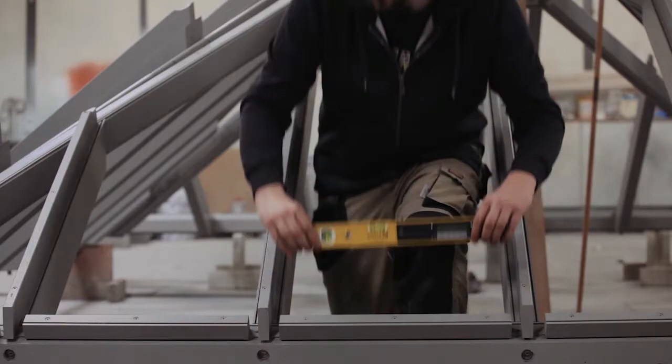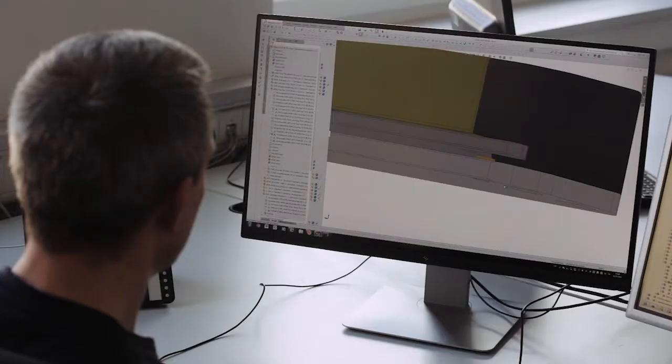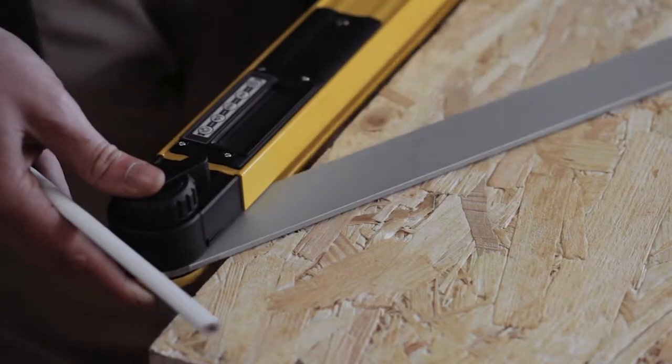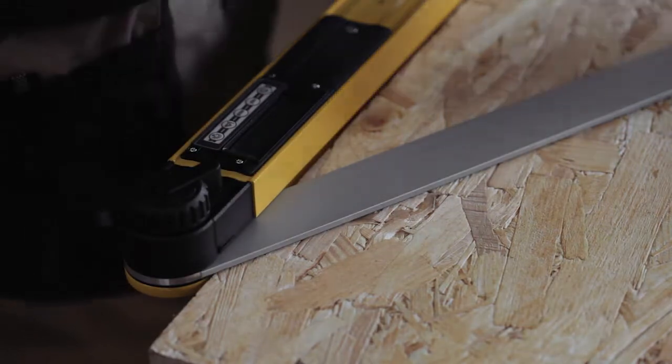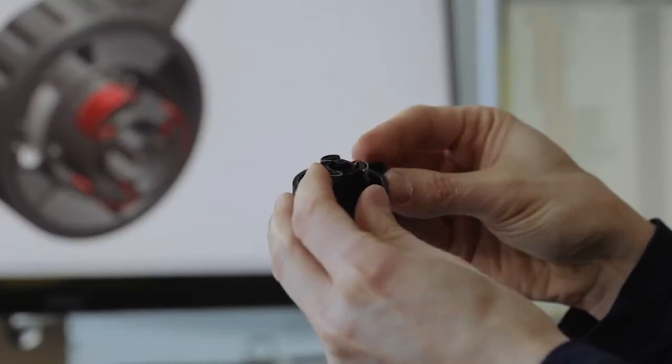So what have we improved? We have given the TEC 700DA two particularly wide contact edges to allow firm contact for accurate measurement and transfers. We have added a locking mechanism for the accurate transfer of angles.